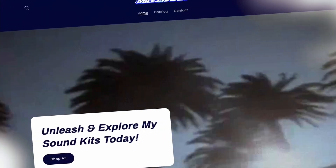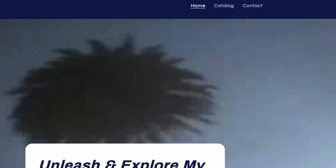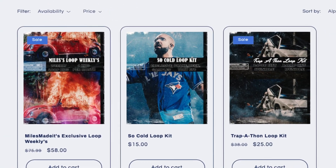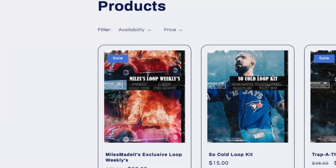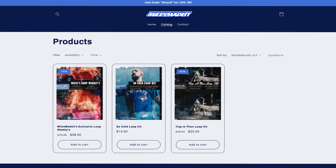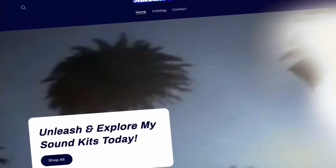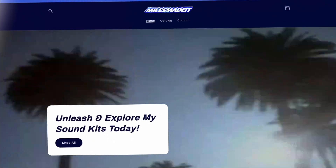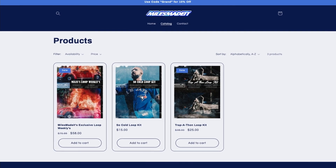Before we get into today's video, I just want to tell you guys about today's sponsor, which is MilesMadeItFy.com — it's going to be our first link in the description. You can elevate your beats with top quality loop and sound kits. Fuel your creativity and take your music to the next level with our curated collection. From captivating melodies to punchy drums, we've got the ingredients you need for chart-topping tracks. Explore MilesMadeItFy.com today.